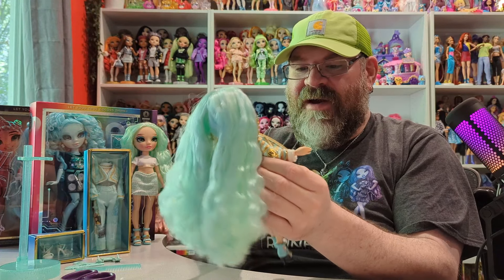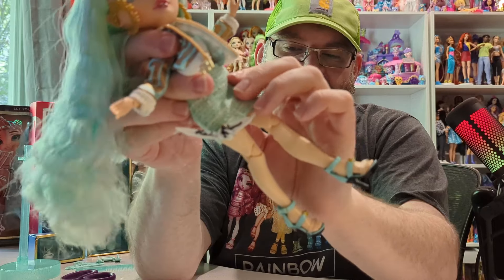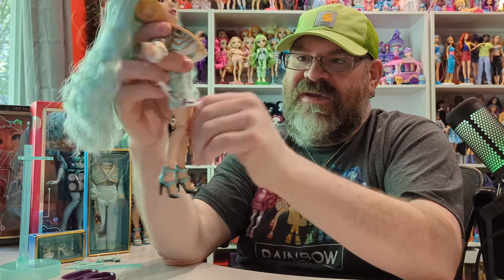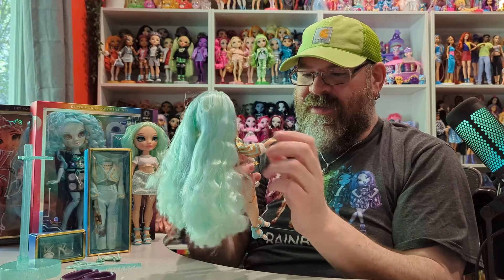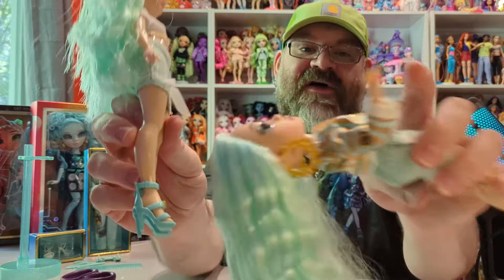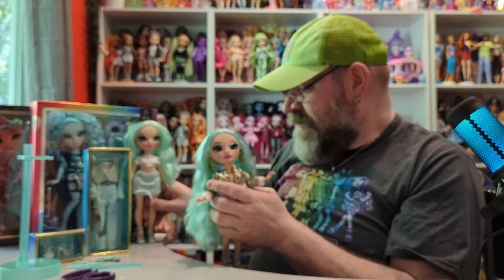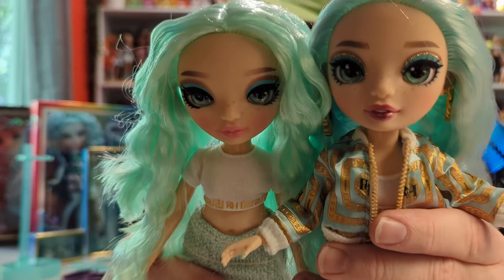Since this is the mainline doll, this is the typical articulation for a Rainbow High doll. She has a head tilt that can also turn, double-jointed knee joints, and wrist articulation — you can remove her hand to take off clothing, which makes it so much easier. Her jacket is attached to her skirt with little fasteners. She also has the thigh joint that turns the leg, which really helps with posing, and elbow joints. There's a lot you can do with this doll that you can't with the budget version.